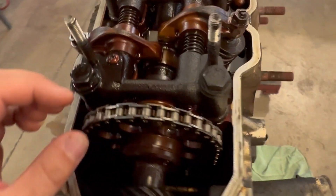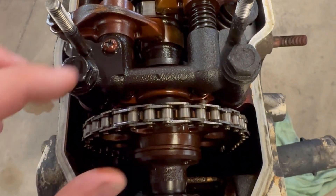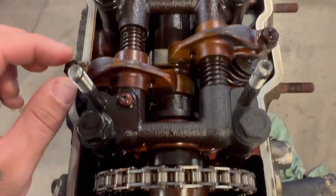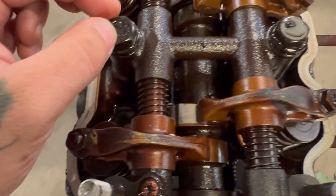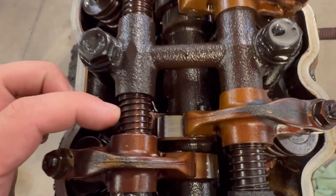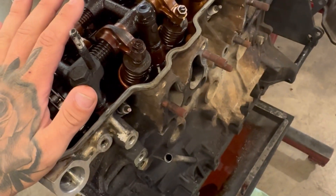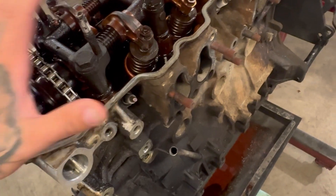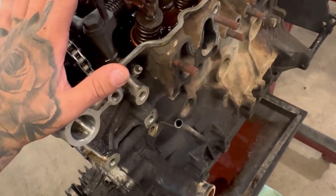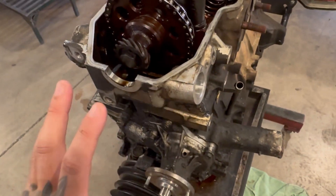They strip it completely down to bare bones. They'll take out the timing chain, take it down to every little nut and bolt, clean it down to the springs. They'll reuse the springs but put their own parts in that they make and manufacture, making it a brand new, more reliable, more powerful version of this engine.